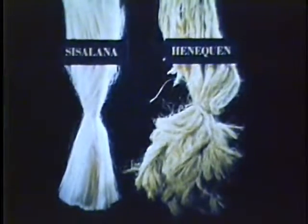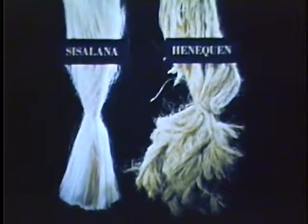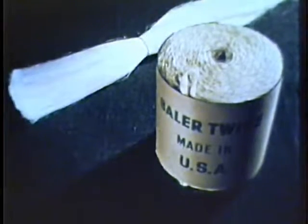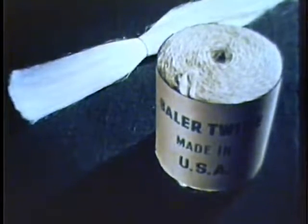The other two cordage fibers, sisalana and henequen, are generally similar in appearance. However, sisalana fibers are longer, stronger, smoother, and make up into more uniform, trouble-free twine than henequen. Since it is more economical than manila for the farmer, the U.S. cordage industry uses sisalana exclusively for baler twine. Henequen, weakest of the three fibers, is used in making binder twine where not so much strength is needed.